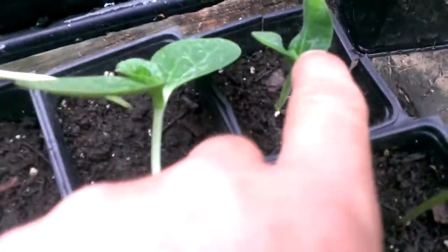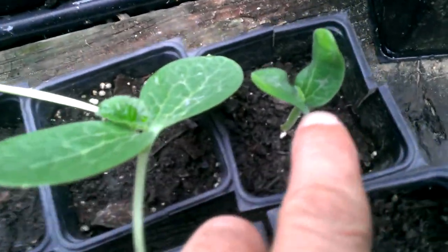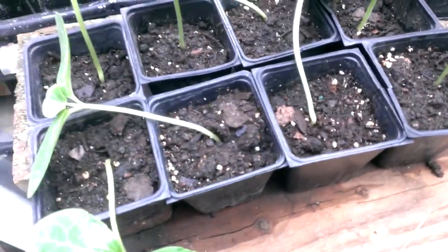On most all of them, even the small ones got the first real leaf down inside of it just about to open up. So we're pretty excited about that.